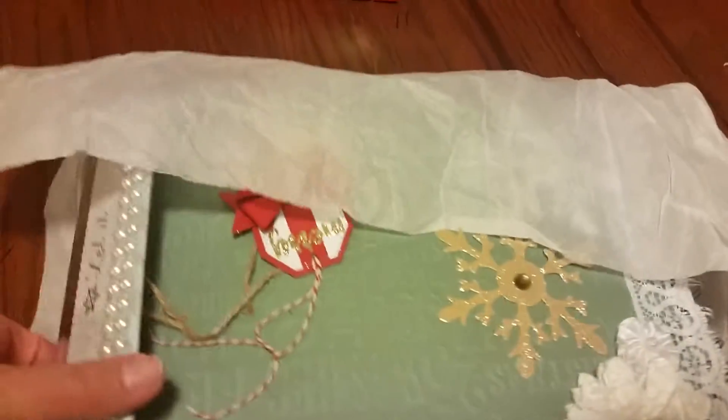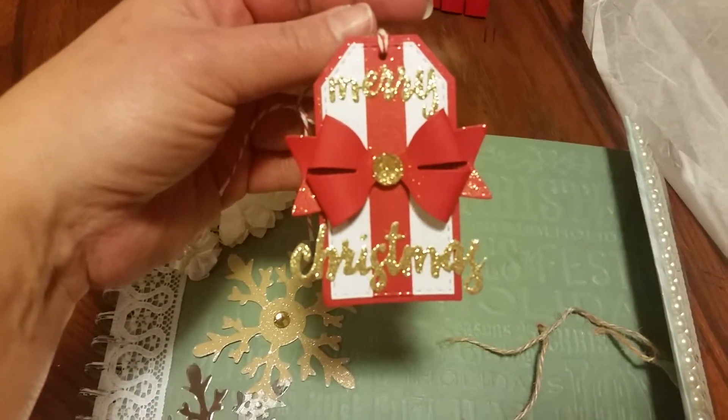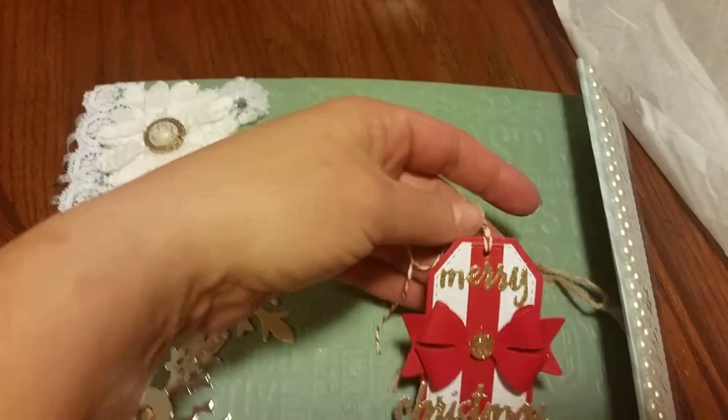So this is the album that she sent. Looks like I got it upside down here — let me see if I can turn it around. This is a cute little tag. Look at this tag, you guys. This says Merry Christmas. This is on the front of it.